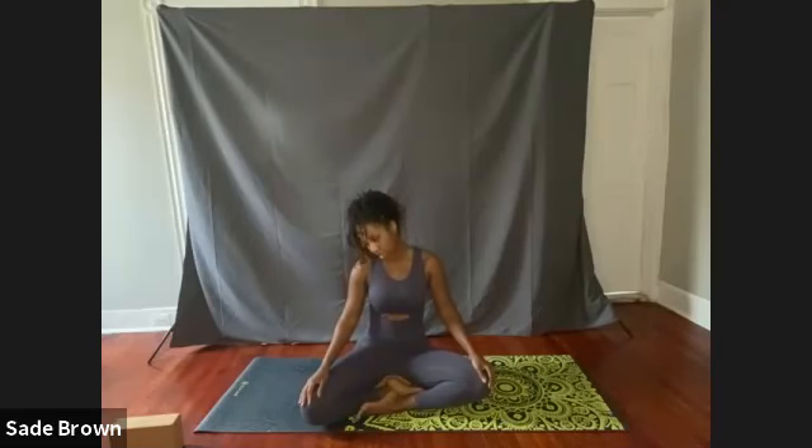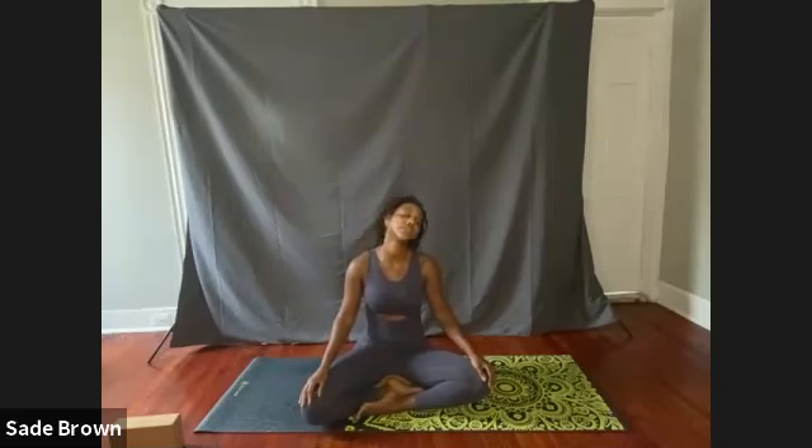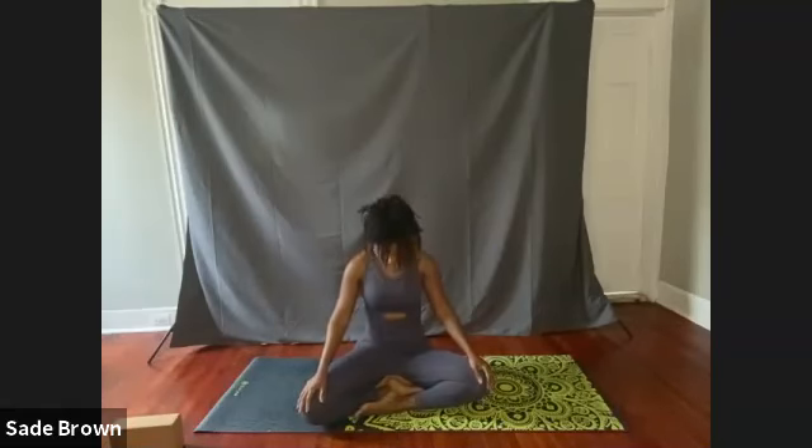Start to go in the opposite direction, continuing to follow the breath. Now stop here with the chin down towards the chest, inhale, and come back up to a neutral position.